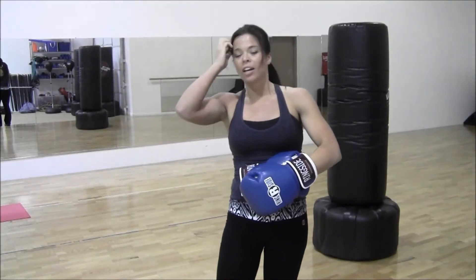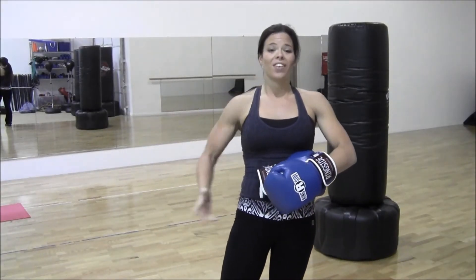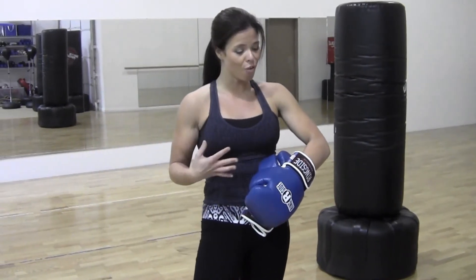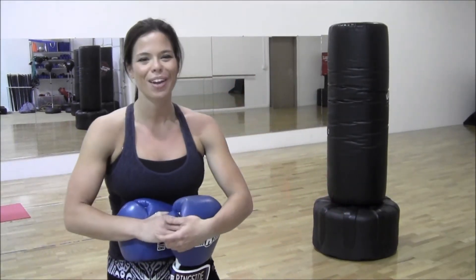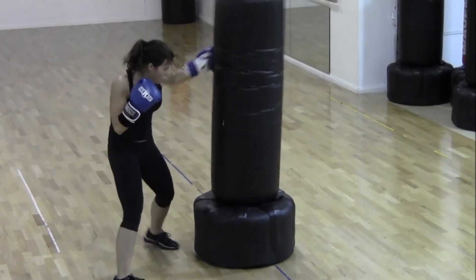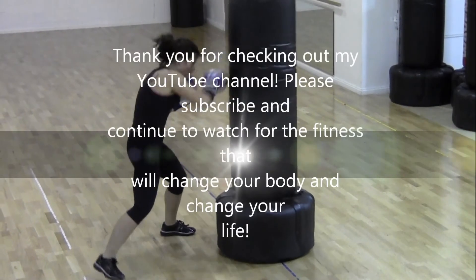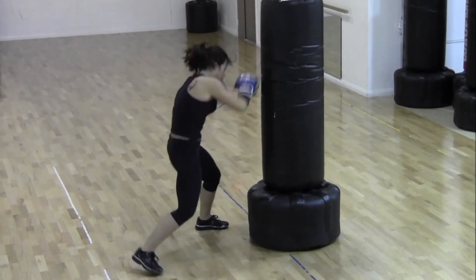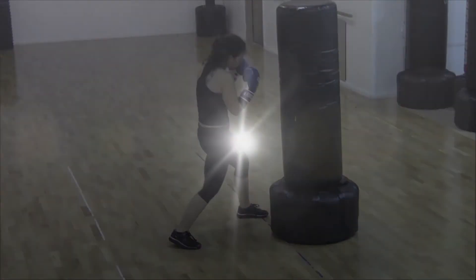Be patient with yourself — if you can't keep up with me, that's okay, but finish. Find your limits and push them. If you're not pushing yourself every day to be better than you were the day before, you're not going to see results. Things aren't going to change; you can't just stay where you're comfortable. Thanks so much for watching — be sure to check out my other videos for ways to achieve all of your fitness goals.